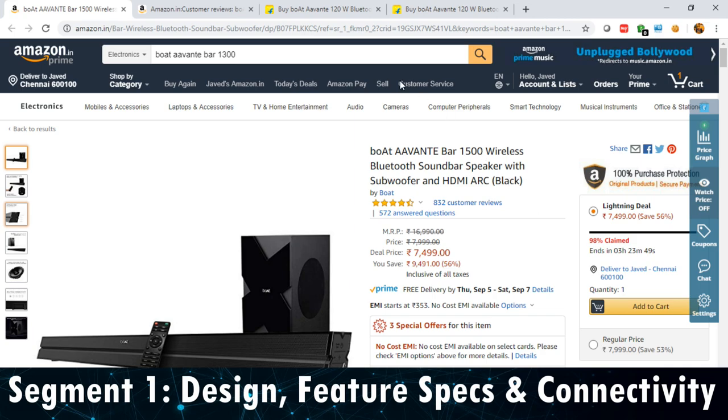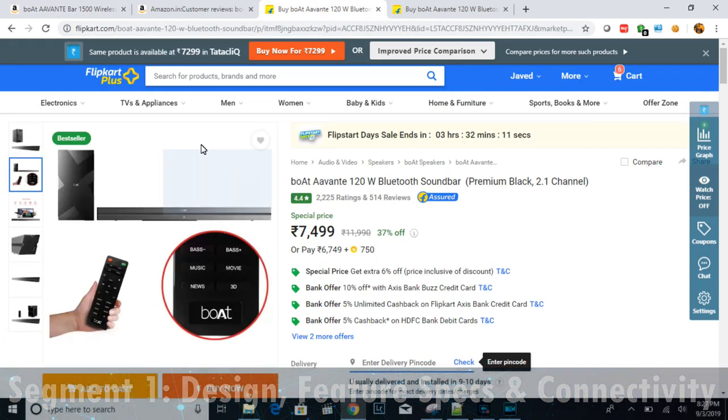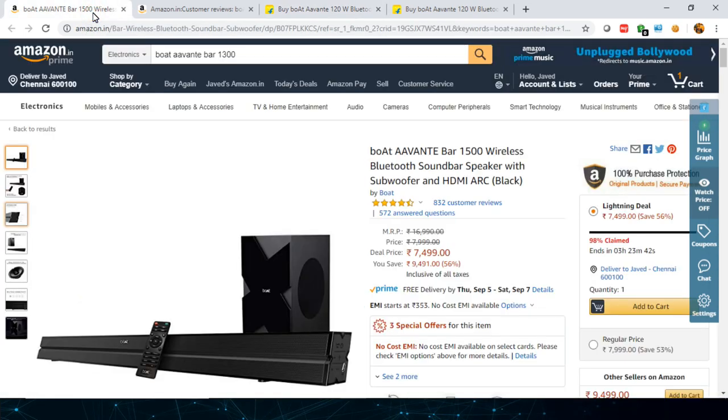This is the boat Avante 1500 model which is listed on Amazon, but on Flipkart the same product is listed as the 1550 model. So don't get confused — both have the same specs. I'll walk you through it.